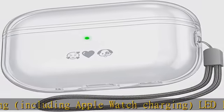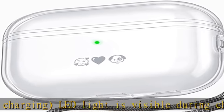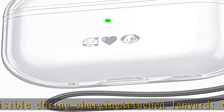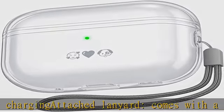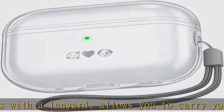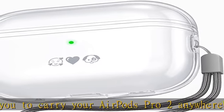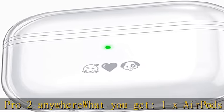About This Item — Warm Tips: Only Fits Apple AirPods Pro 2, 2022. Premium TPU, 2mm Thick Impact Resistant Soft TPU Design Provides 360 Degrees Full Protection Against Drops, Scratches and Bumps. Supports Wired and Wireless Charging, Including Apple Watch Charging. LED Light Is Visible During Charging.